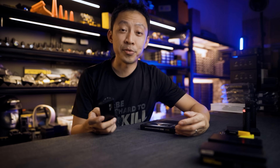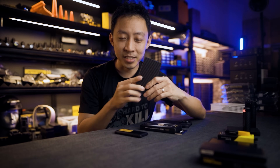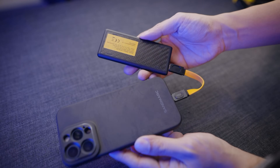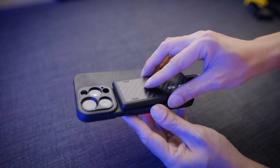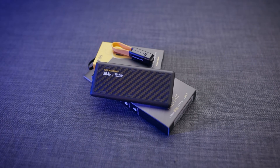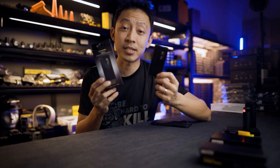Hey guys, MG here from Lightcore Singapore. If you hate carrying around bulky power banks, you're in luck. This is 89 grams. It's waterproof, it charges fast, and it's thinner than my wallet. This might be the ultralight power bank you've been waiting for — meet the Lightcore NB Air. But at this weight and size, what is the catch?